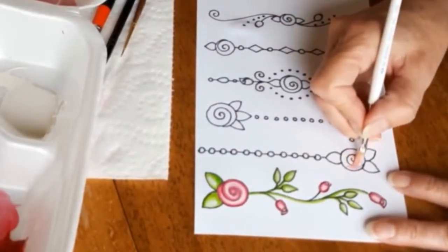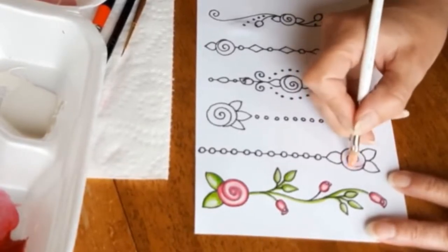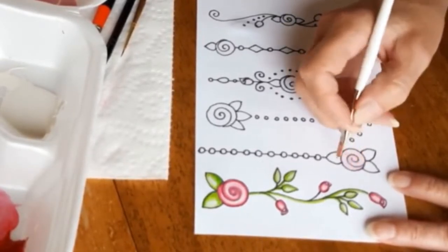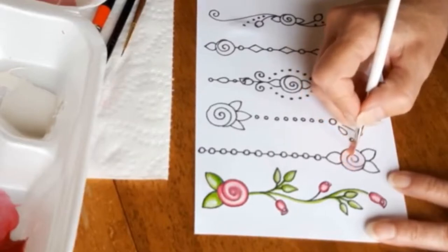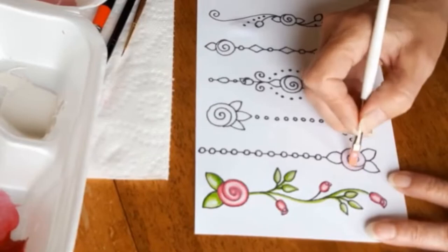Hi everybody, this is Olivia. Today we are going to paint the second rose dangle and I'll just talk through a little bit about what I'm doing.